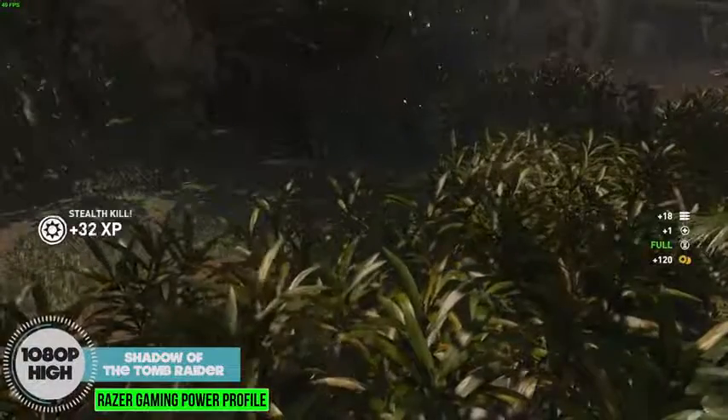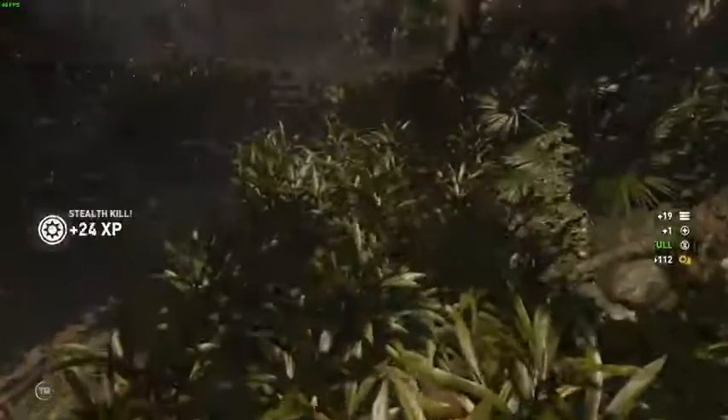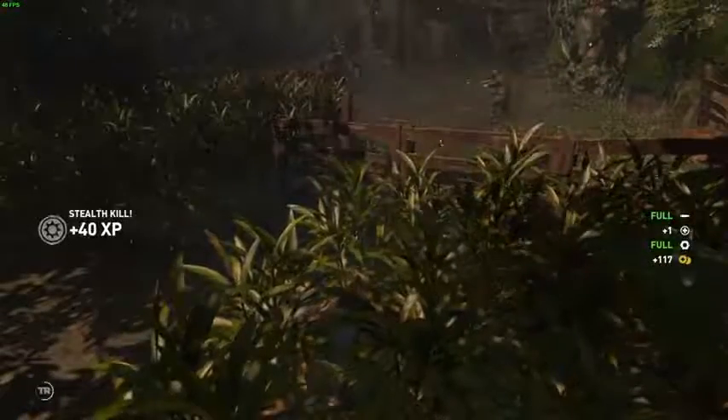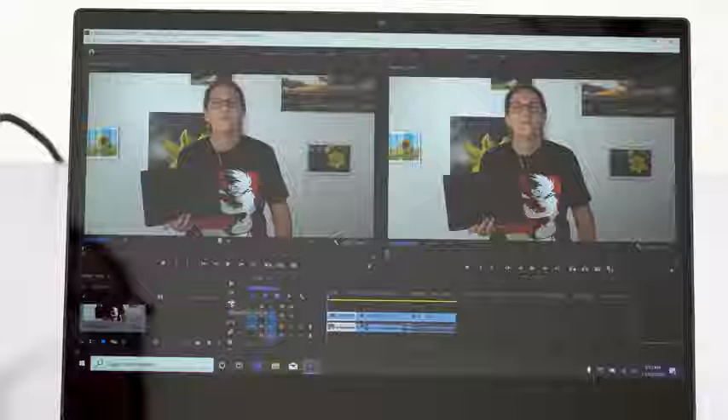Speaking of playing Shadow of the Tomb Raider — that's what's so miraculous here. This is the first 13-inch ultrabook we've seen that can do this all by itself without an eGPU like the Razer Core. It actually works. I played Shadow of the Tomb Raider on medium settings at 1080p and you can see the frame rates in the sample footage — typically around 45 frames per second. Drop it to low and you can get 60 FPS. Shadow of the Tomb Raider is a very demanding recent title. For something older like Borderlands 2, you can set quality to medium or even high at 1080p, which is amazing.